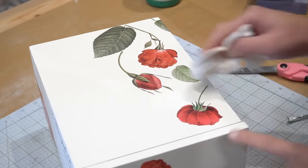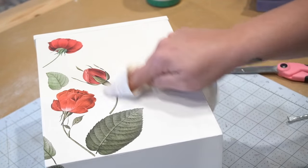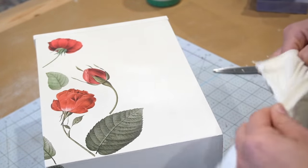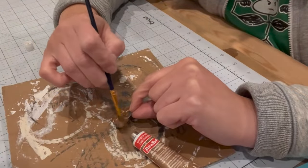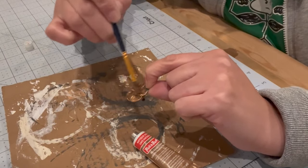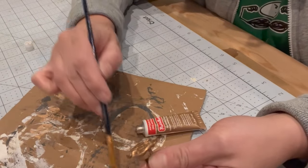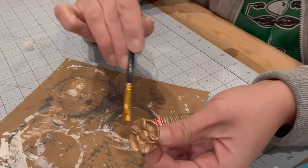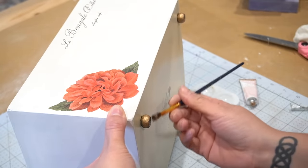After I had placed all of the transfers where I wanted them, I took some DIY clear wax and used a lint-free t-shirt rag to apply it around everything. The wax is used to seal everything in — you let it sit overnight and then the following day you buff the wax, and it gives the most beautiful finish. For the little knob, I wasn't able to use a different kind, so I just updated it with some antique gold rub and buff. I also painted the little feet on the box with the same rub and buff.